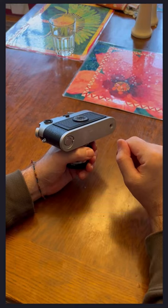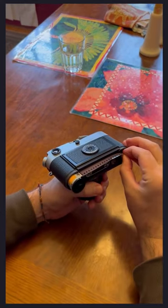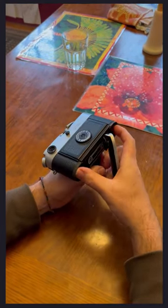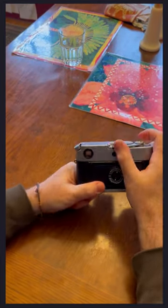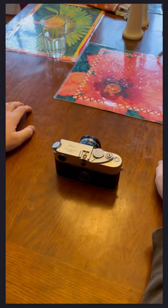The first time through, I just want to show you at full speed what it looks like when I load my camera. Okay, so that was it. I think it took 13 seconds, and that included opening the bottom and advancing the film all the way to a shootable frame. So it is fast and easy. I'm going to go through two more times and cover some details and a little bit of troubleshooting.